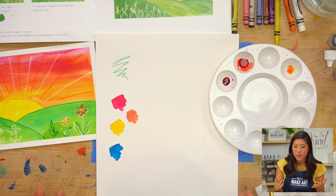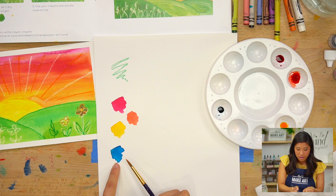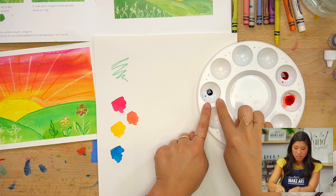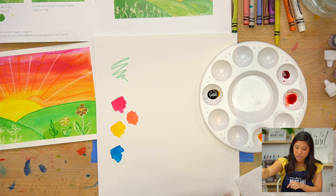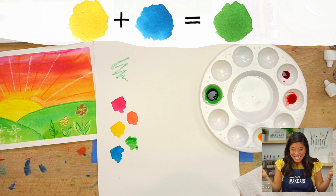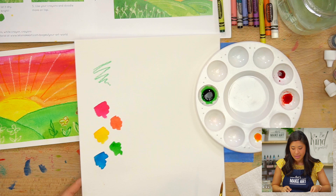I also want to show you how to make green, because right now we don't have green within our colors, but I want to make our hills green. I'm going to spin my palette and I have blue and yellow. I'll add some yellow to the blue — but make sure if you just made orange, wash your brush first. And then mix them together. Voilà, now we have green! We just made a whole other color, and that's what we're going to use for our hills.